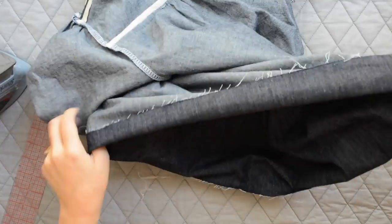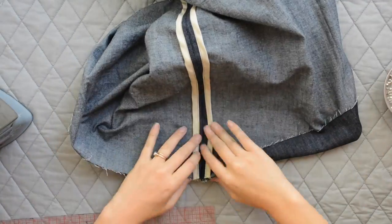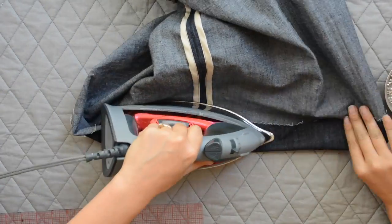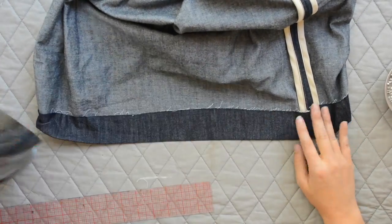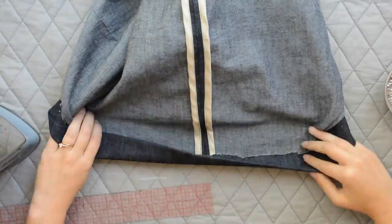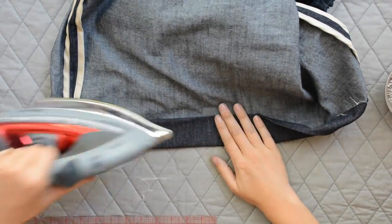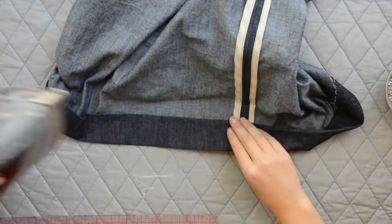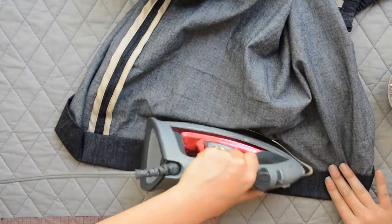Now it's time to hem the top. The Sage Rush has a really generous hem — turn under two inches and press, then turn up another two inches and press, creating a nice heavy hemline. You can try the top on first to adjust the length before pressing. Once everything is pressed, take it to the sewing machine and edge stitch around the hem.